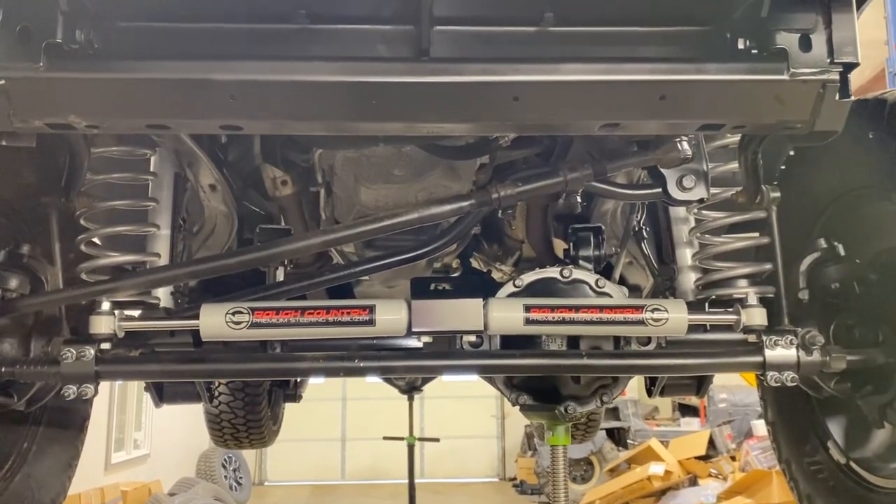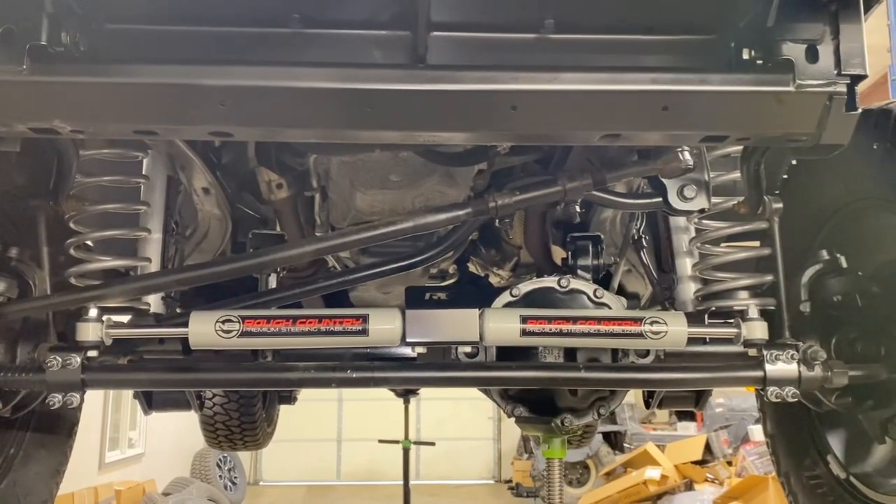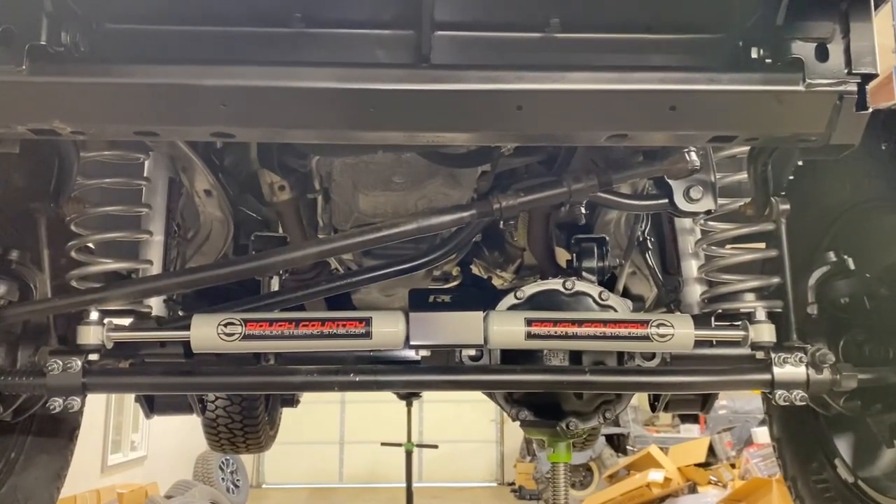Installed the two and a half inch Rough Country lift kit — springs, shocks, and sway bar links — along with the Rough Country dual steering stabilizer.